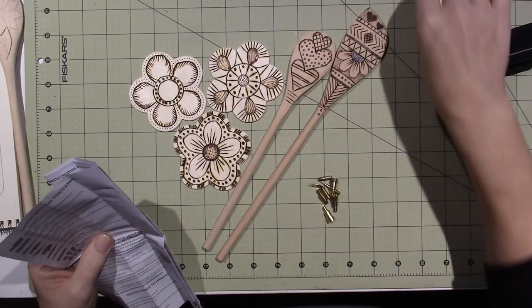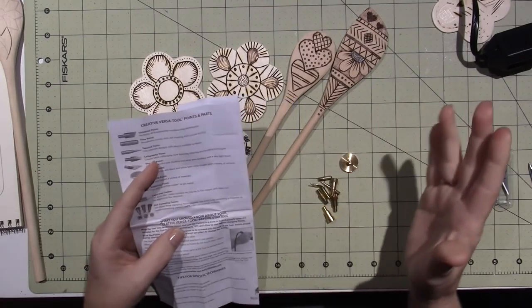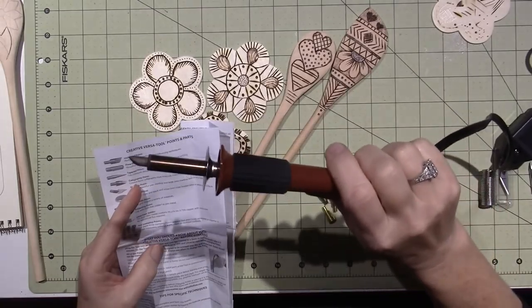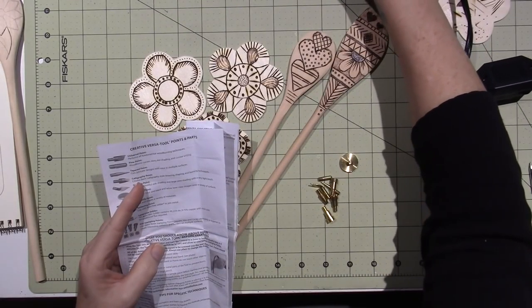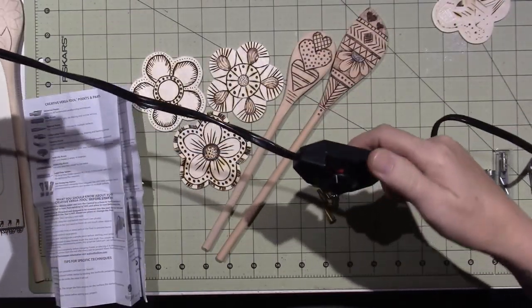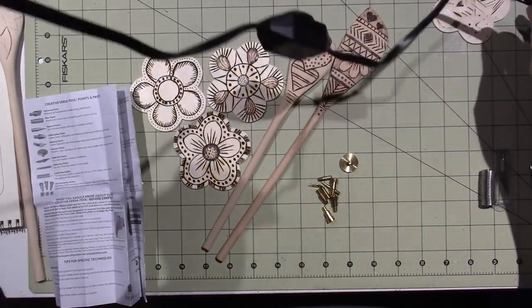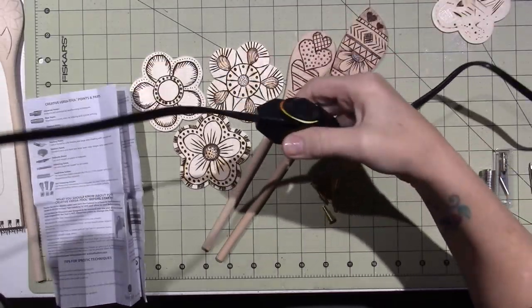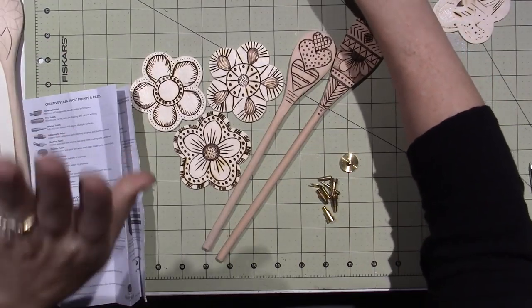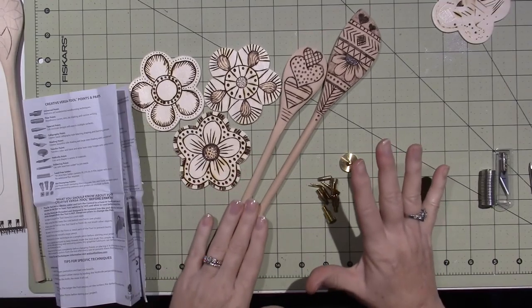It turns out this isn't only for wood burning — you can actually do a lot with it. The universal point is on the gun now and it's heating up, so I'm just going to let that sit. It comes with a stand. The power source is kind of on the cord, which is a bit awkward, but the next step up would have been just too much money for a beginner. Some of the artwork you can see done with this is amazing.